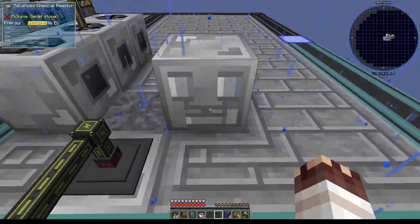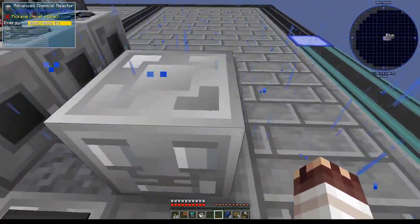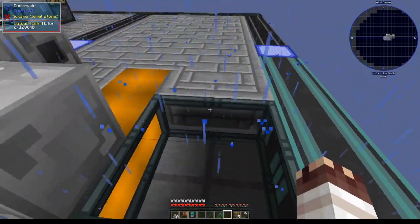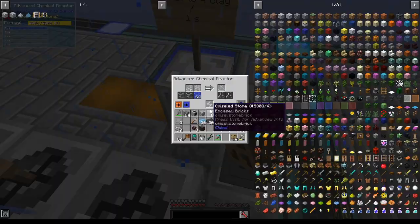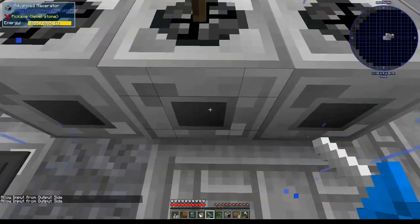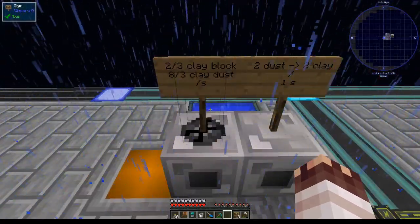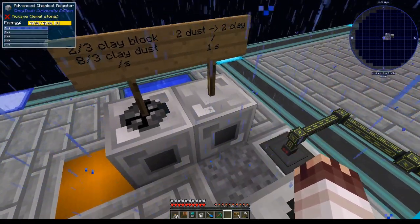For my advanced chemical reactor, which I'm placing in this orientation — I know it's not aligned with the rest of my machines — I'm going to need an endervoir. I'm bootstrapping right now, so I'll place four endervoirs here and fill them with water. Water is now filling this advanced chemical reactor, which will take dust from the mace raiders. The chemical reactor uses two dust every one second and produces two clay per second. That's two-thirds clay block and eight-thirds clay dust used per second, so we'll really only use about one-third of the capacity of this machine.